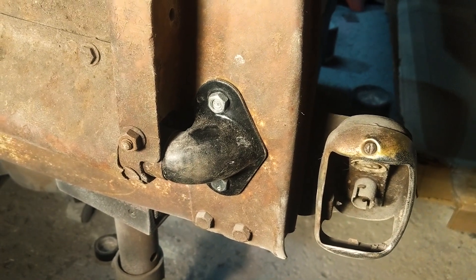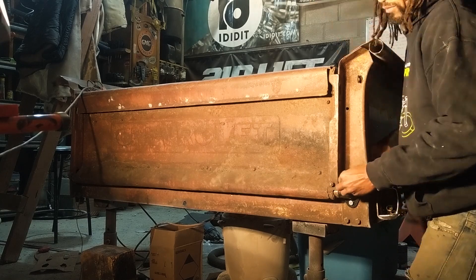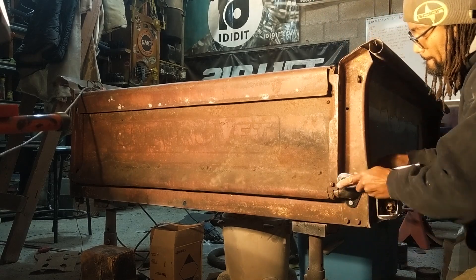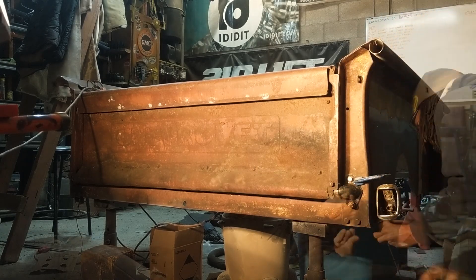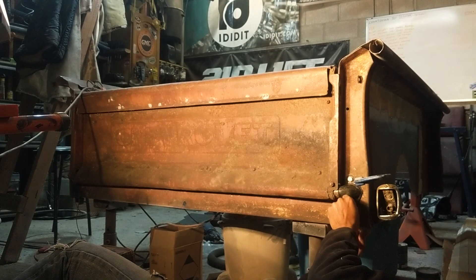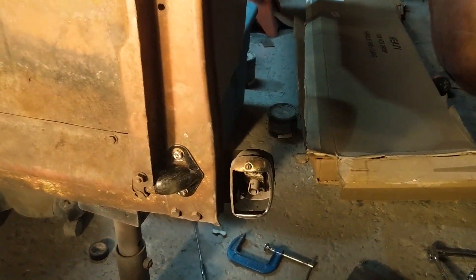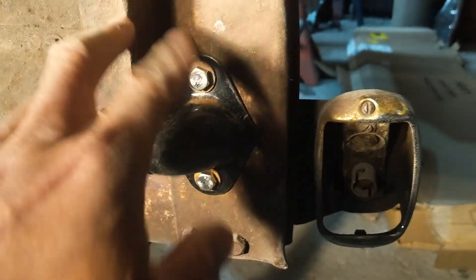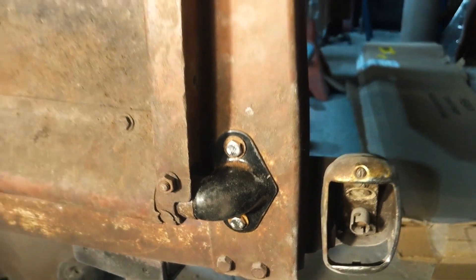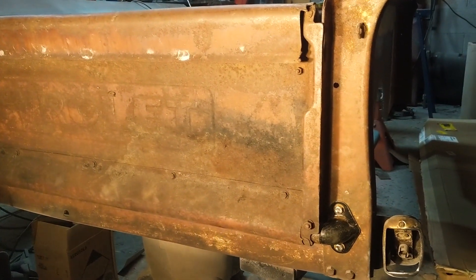Once that is done this video will be complete and we've banged out another video. I found some old washers to toss on there for that nice patina look. I'm going to paint this all up so you won't even notice this is new. This is all done now and I can call this repair complete, which is awesome.